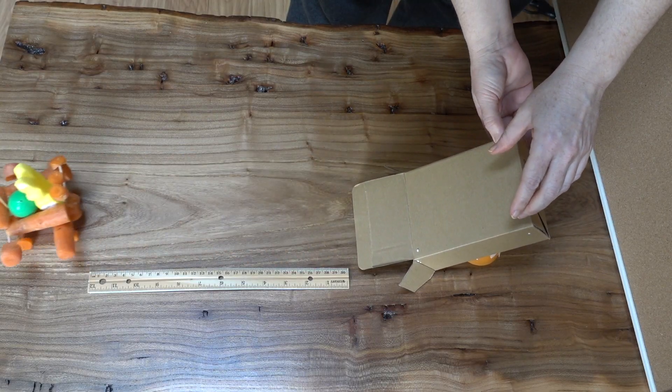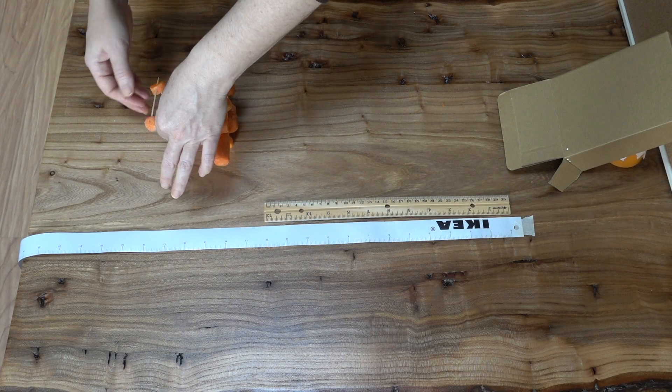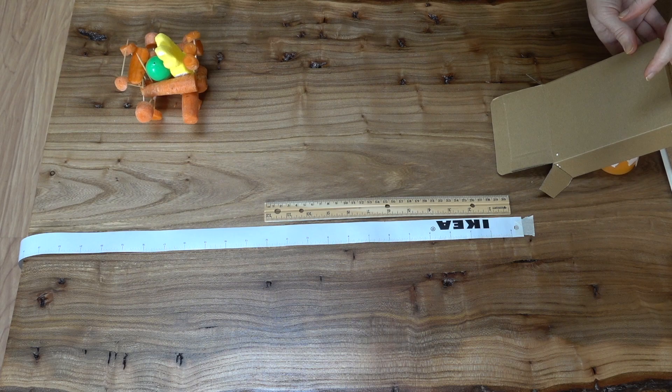When students go to test their carriages, they're looking for two things. First, does it roll — yes or no. Assuming it does roll, they're also going to track the distance it rolls off the ramp. They'll probably want to test their carriage multiple times and make a few tweaks. You can let them take their measurement as either a best of or an average of their results.